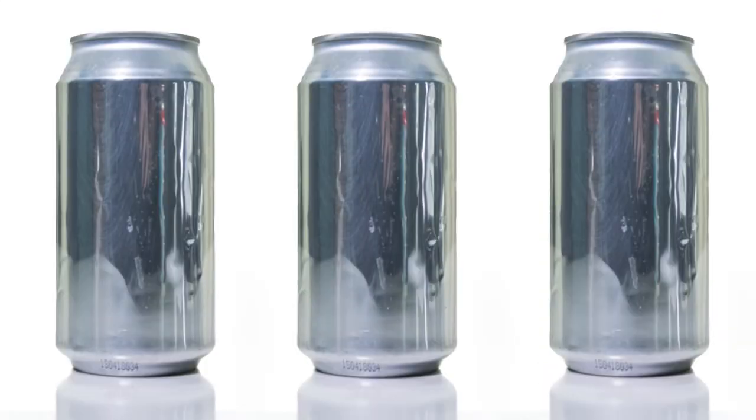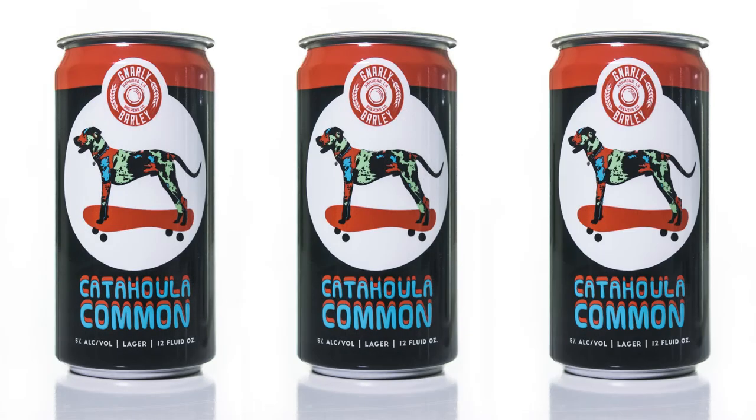Before these innovations, minimum order requirements could leave breweries with far more cans than they needed at a higher expense. Now breweries can buy blank cans in bulk and apply shrink sleeves to only those they need when they need them. Not only does this give them more flexibility and control in manufacturing, but it also gives them more design options.